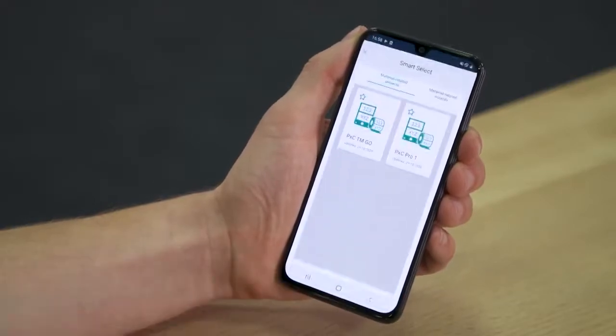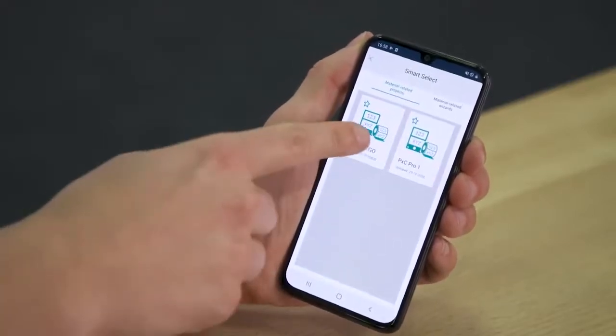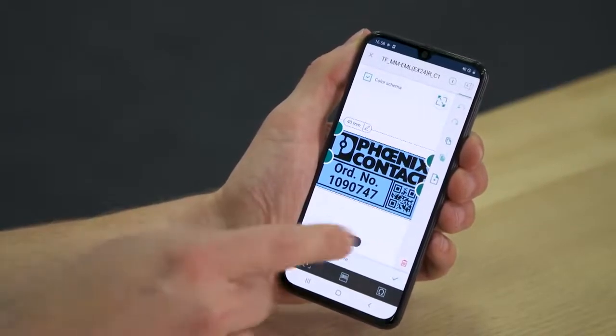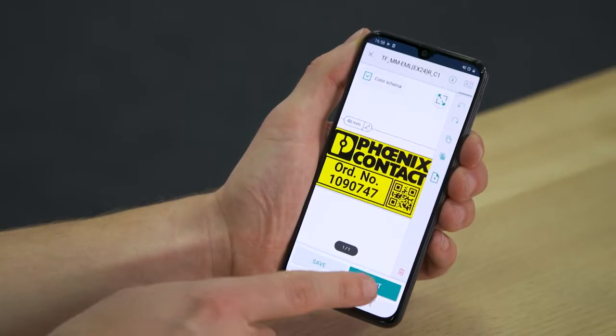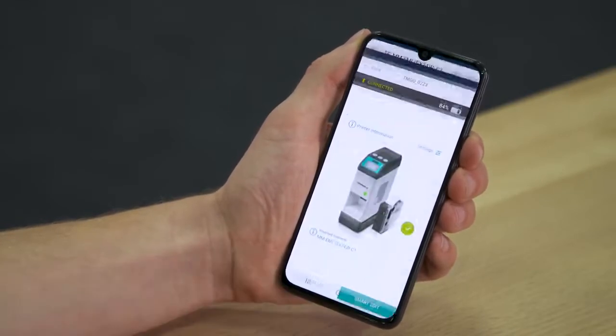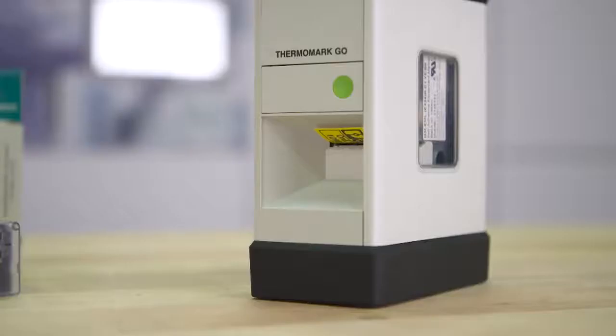Therefore, the printer is completely controllable by the marking system app, which is available free of charge. Easily connected via Bluetooth or NFC, you can select the appropriate marking material supported by the integrated assistant. Further, you design your labels with the marking editor according to your needs and transfer them wirelessly to Thermomark Go.